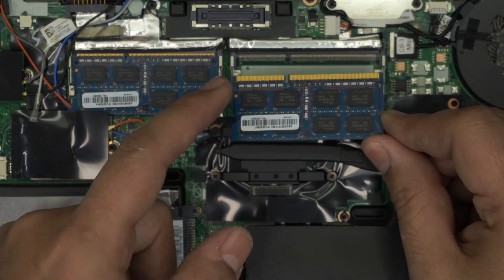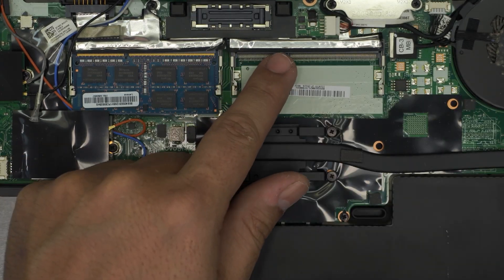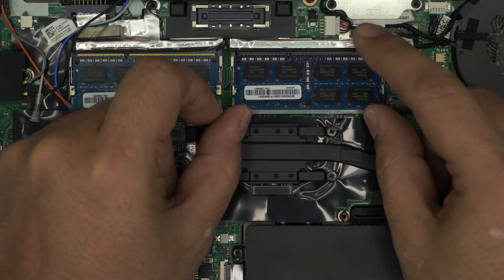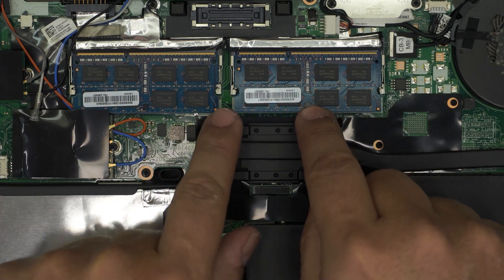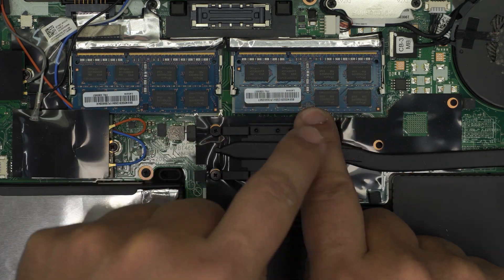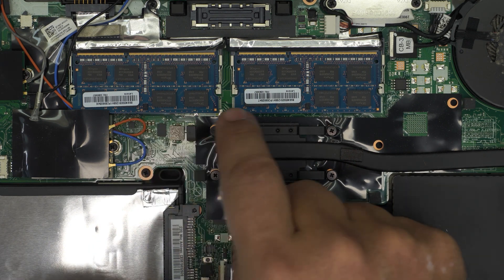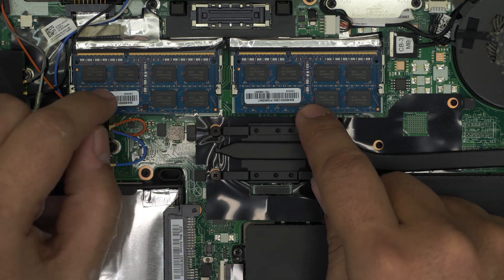To put the new RAM in, make sure the notch on the RAM matches the notch on the DIMM slot. Bring it in at a 45-degree angle, stick it all the way in toward the slot, and then push it down toward the motherboard — you should hear the two triggers click into place.